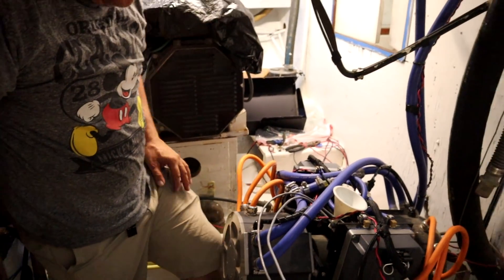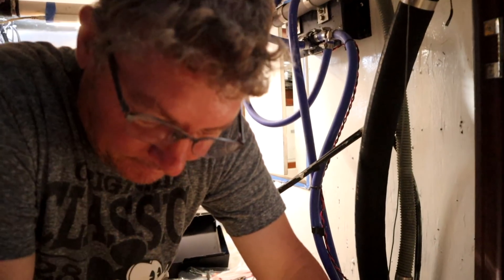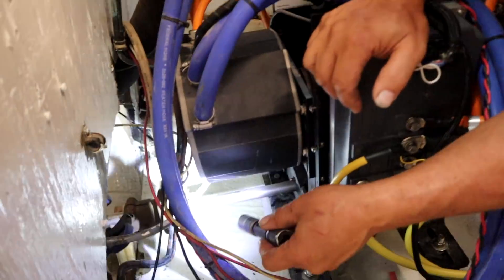Step one is done. Step two — I've hooked up the throttle quadrant and the display monitor. I don't know if you can see the shaft down there, but that's what will turn.